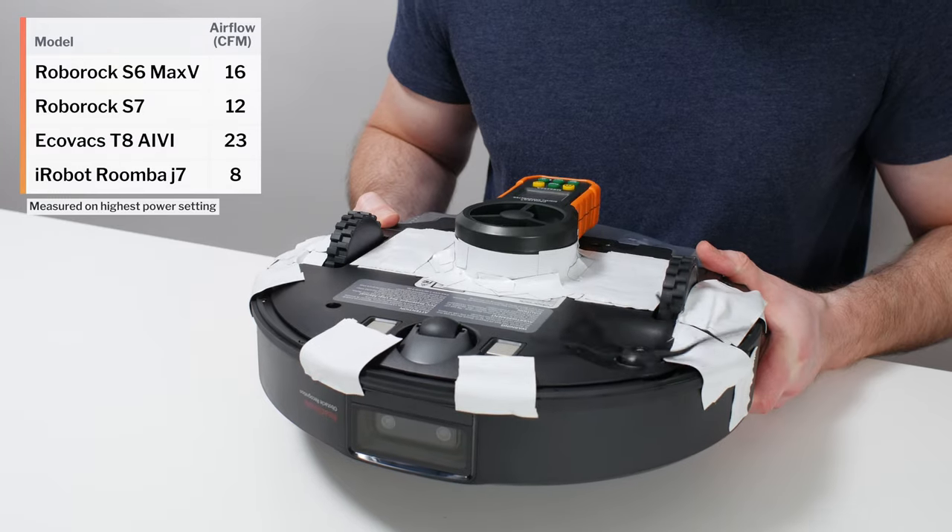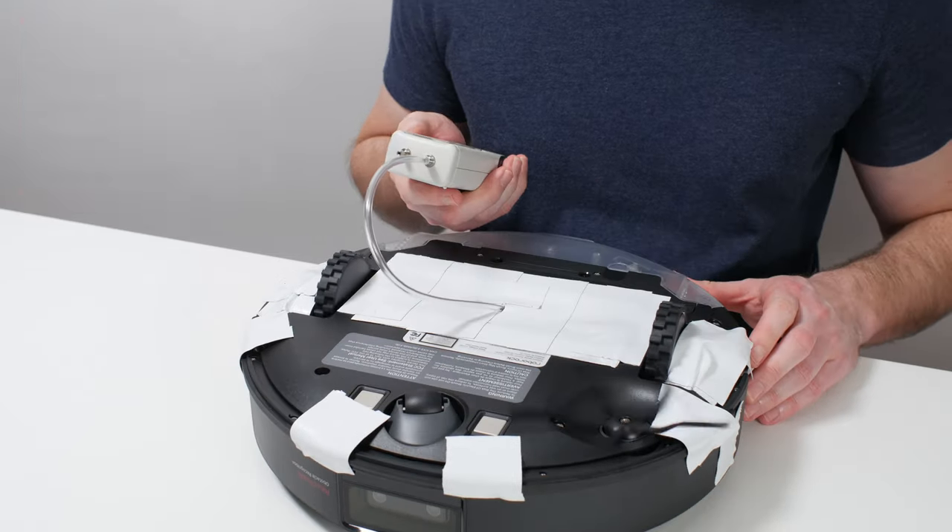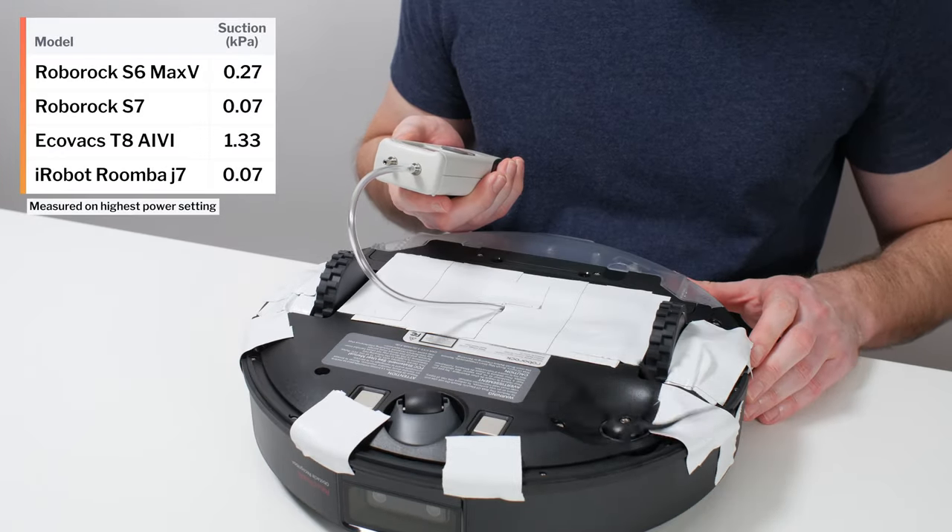This is a review for the Roborock S6 Max-V. The S6 Max-V's airflow was measured at 16 CFM, and its suction was measured at 0.27 kPa.